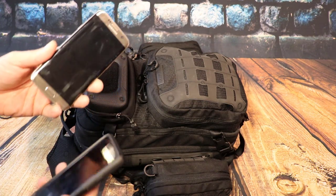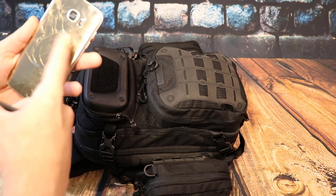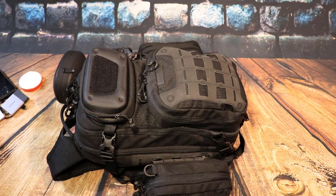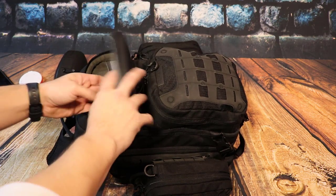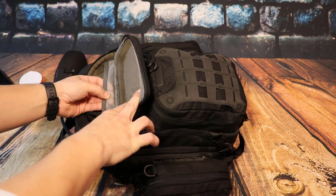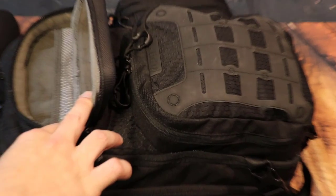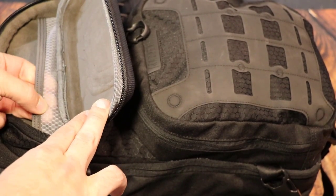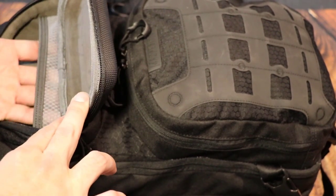I carry my phones in there — my work phone, my Apple phone, and my personal Samsung S7 Edge. There's an extra area right here that you can put stuff. You can see this mesh — this honeycomb material right here. This thing is super sturdy and the pocket is actually nice and big.